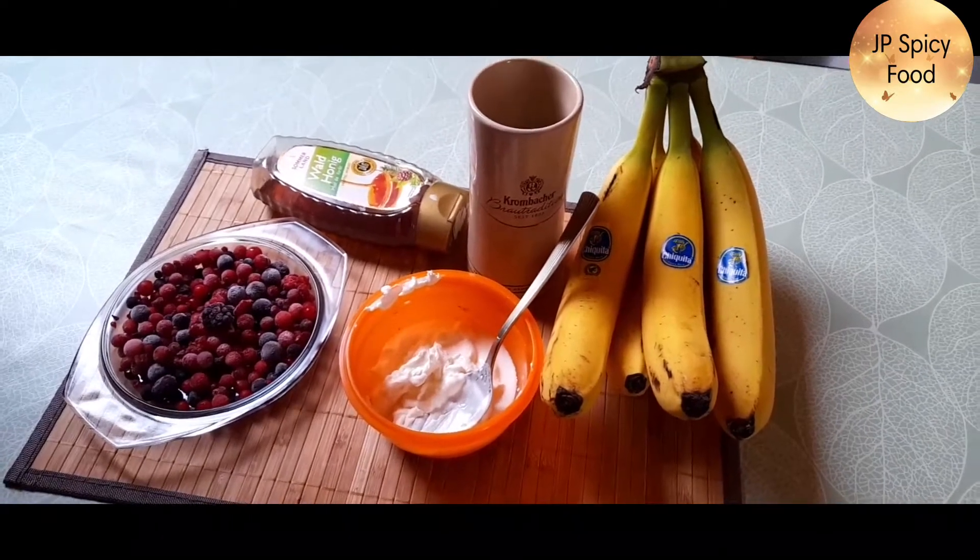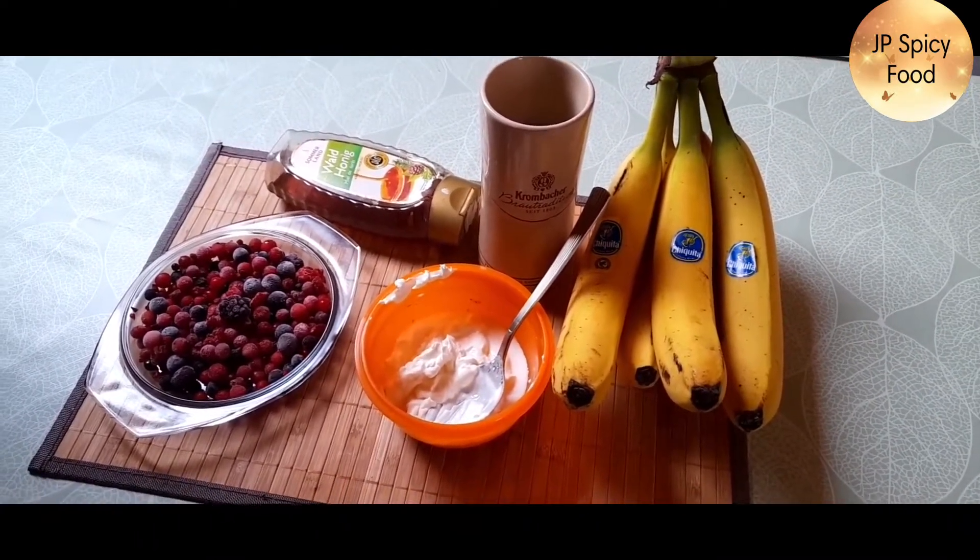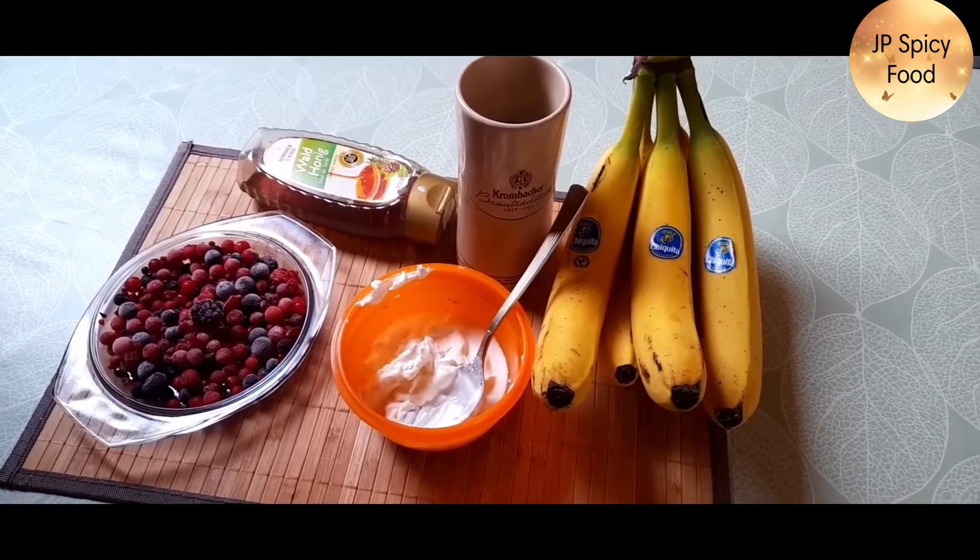Hello guys, welcome to JP's spicy food. Today we will talk about a recipe — a berry smoothie. How are you doing?